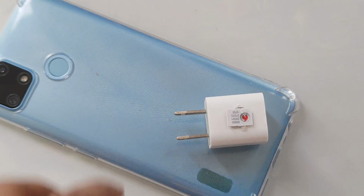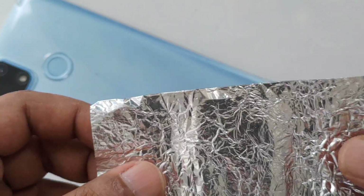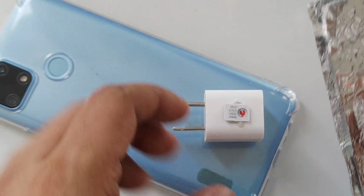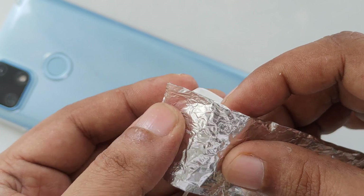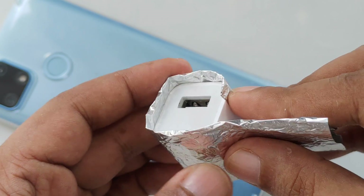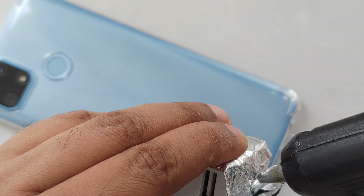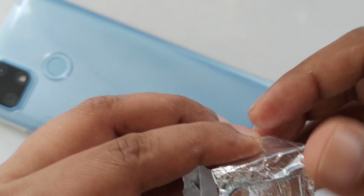Now what I'm going to do: we need an aluminum foil here. I'm going to wrap and screw up the charger with it. Then I'll use a candle to lock it with slightly hot glue and close it — simple as that.